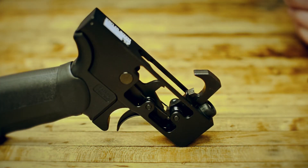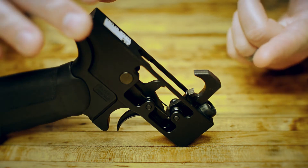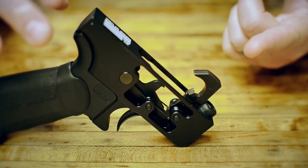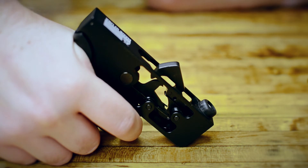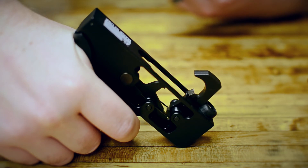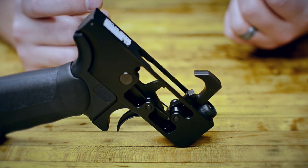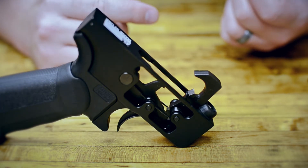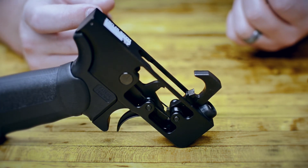The last thing that we're going to cover is the trigger and how it can affect your accuracy, and then some of the common issues that people have with the standard mil-spec AR-15 trigger. About accuracy: when you are pulling on the trigger, you want to have a good crisp trigger break. You want it where when you're pulling the trigger, that moment between when you start pulling and when the hammer actually fires your round, you want that to be smooth and a clean break.